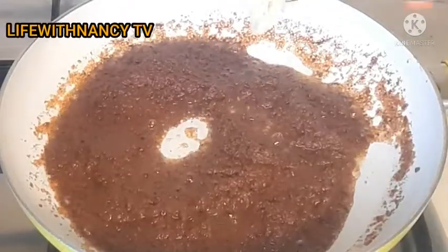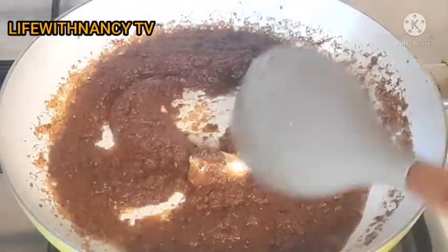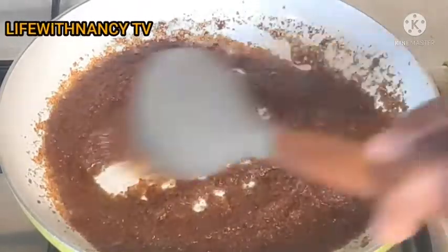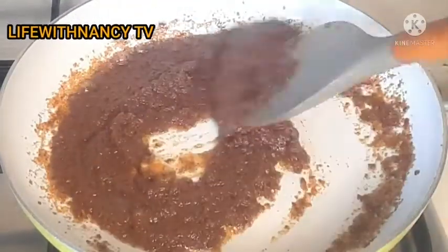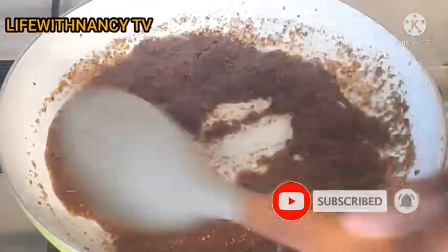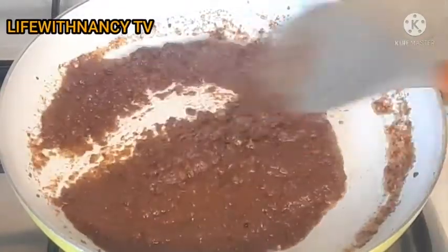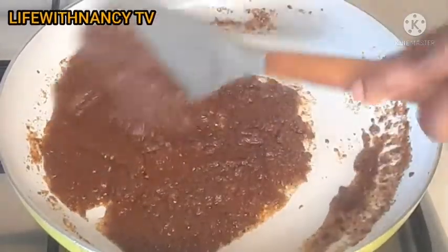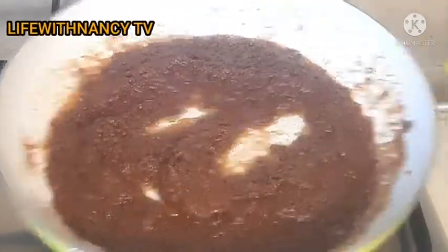I just added shea butter. You can add any butter you have — cocoa butter or whatever. I have shea butter so that's what I'm using. I'll keep on stirring until the shea butter dissolves. Keep stirring continuously because you don't want it to get burnt or dried out.